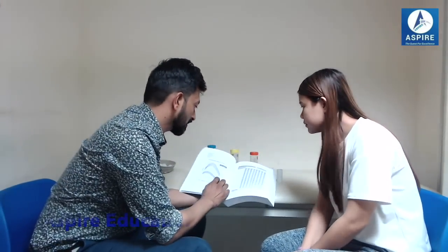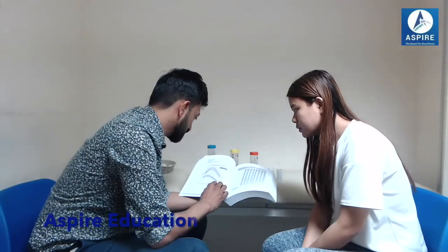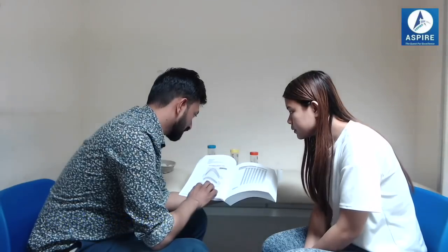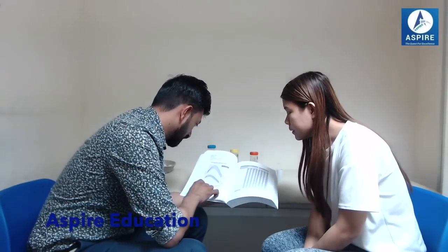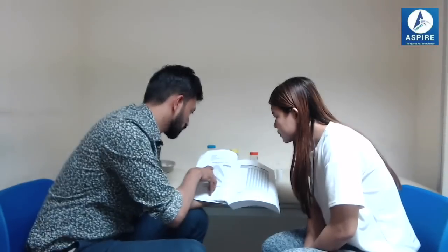Let me show you what exactly we need here. This is a graph for the peak flow meter. This graph will tell us what our normal value is. For this we need three things: the age of the patient, the height of the patient, and whether the patient is male or female. For you, your height is 190 cm and age is 22. If you plot the graph here for a male patient, it comes out at around 610 to 620.